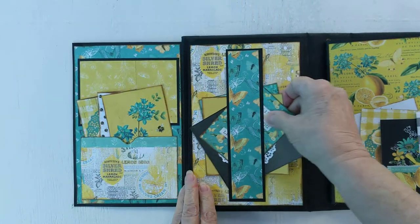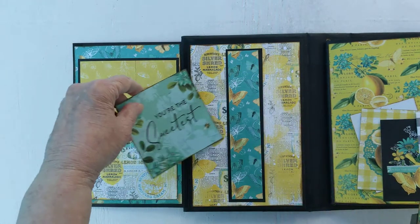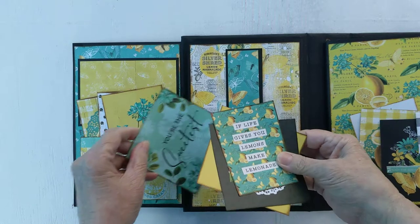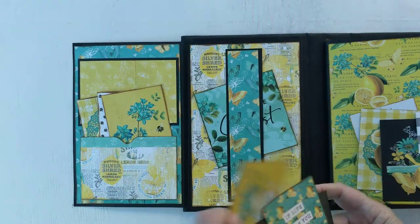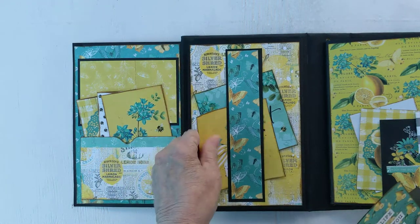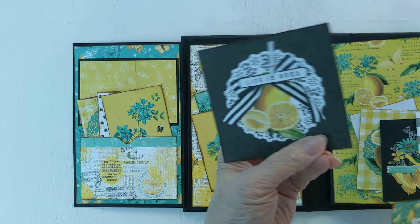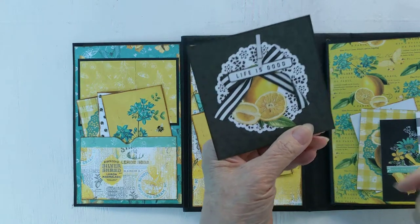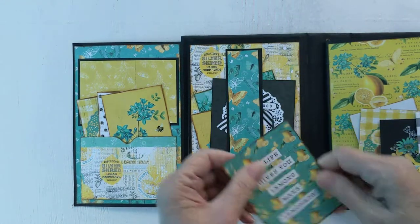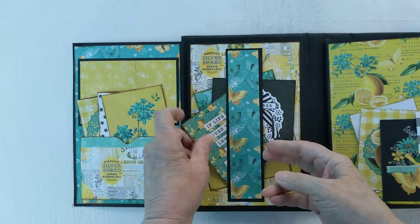Here we have a belly band, and for that I've got 'You're the Sweetest' and 'Good Thoughts' — upside down — 'Life is Good,' and again 'If Life Gives You Lemons, Make Lemonade.'